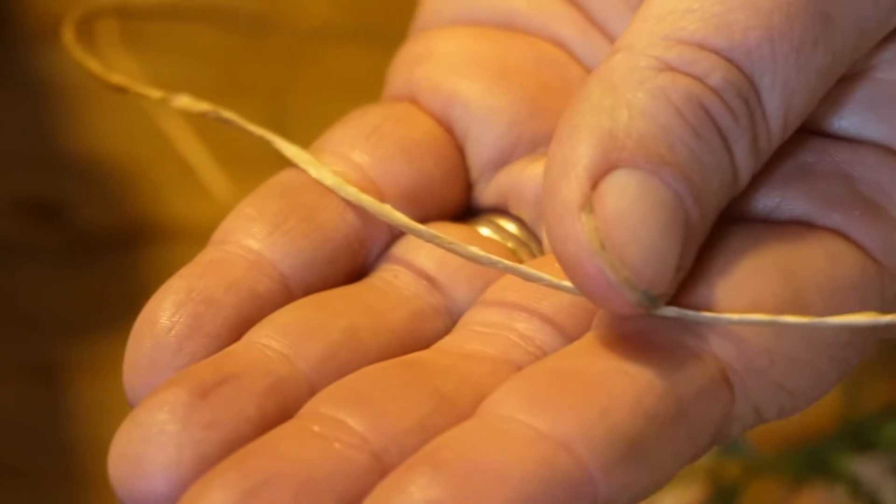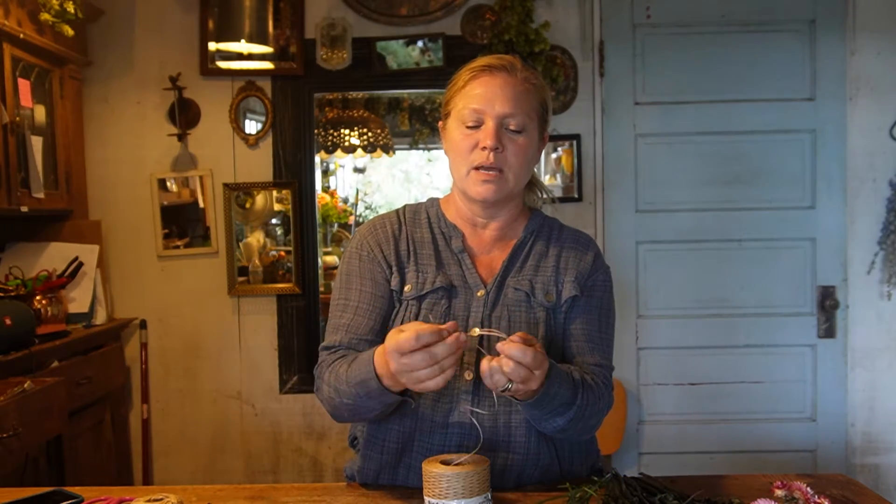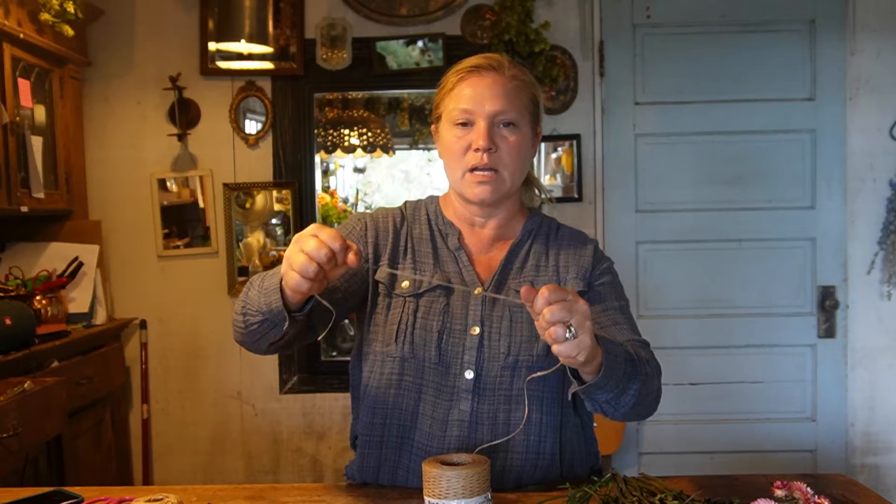What I'm using today is bind wire — you can pick this up at a craft store, online, or Amazon. It's a really nice wire that's almost like raffia wrapped around some wire, so it has a little movement but it's pretty strong and won't tear when you pull on it. Then I've got a little roll of twine. You'll also want a pair of good clippers and probably some good music.